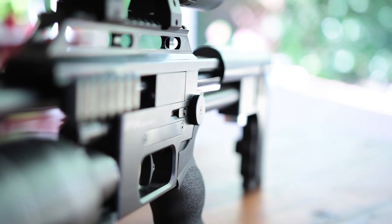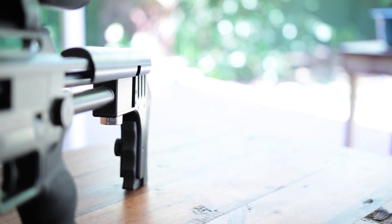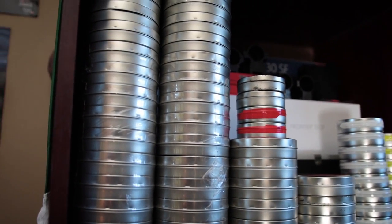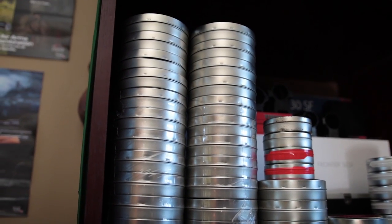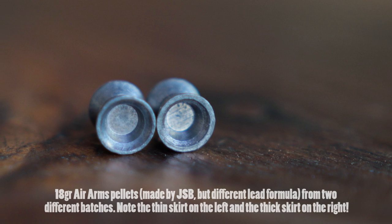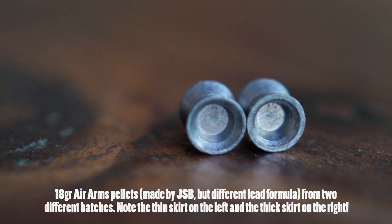That means if there are any slight differences between different batches of pellets, you can get completely different results. For example, JSB pellets shoot well in most guns, but you might find that one specific tin shoots better than another — not necessarily because the pellets are deformed, but probably because of the way the pellets came out of the die.